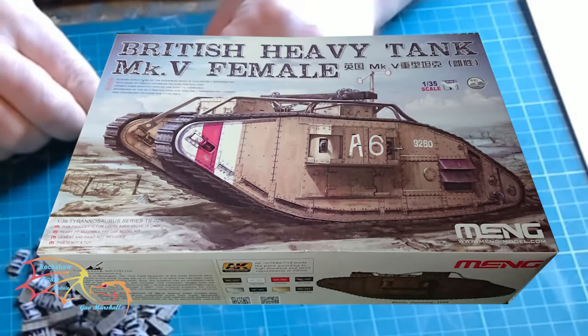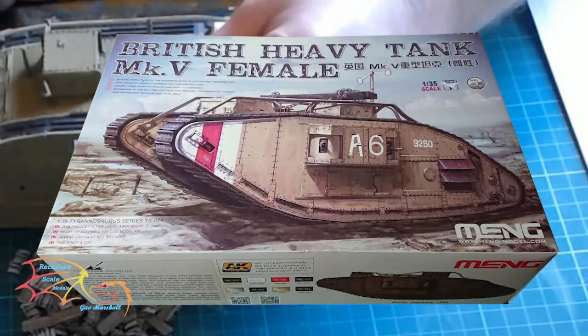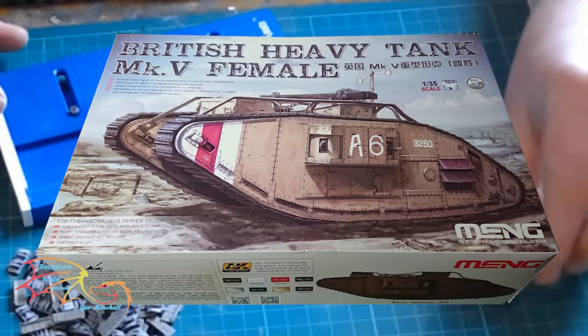Welcome to Actual Skill Modeling. This is part 3 of the main British heavy tank Mark 5 Female scale 1:35. In part 2 I put the hull together, added the guns, and made a start on the tracks — putting them together and dry fitting them. In this part I'm going to be carrying on with the tracks, placing them on, and then finishing it all off with the top details and so forth.